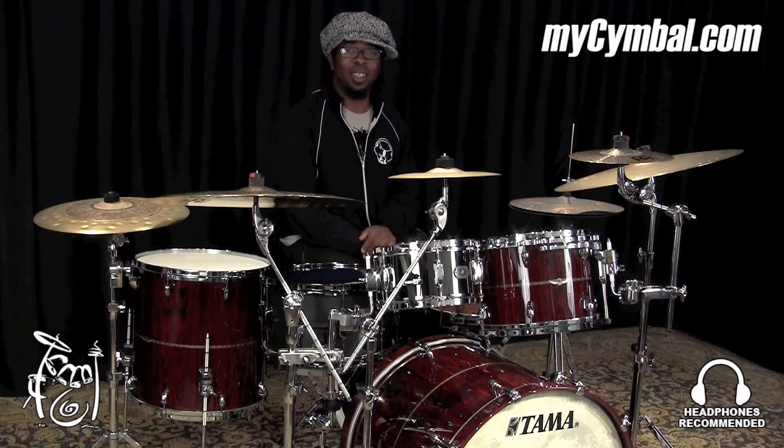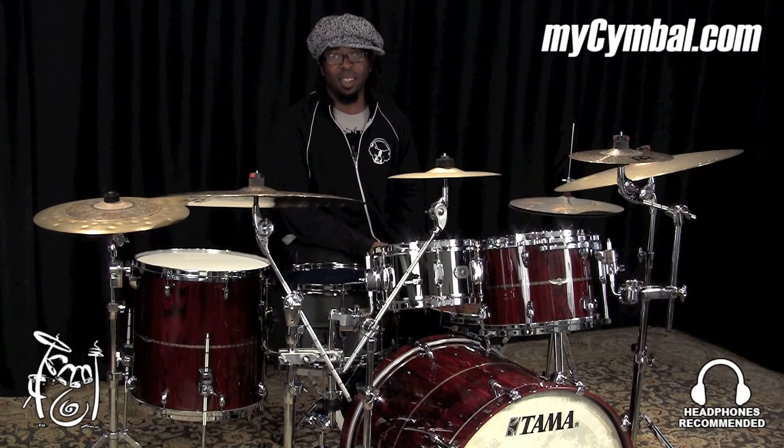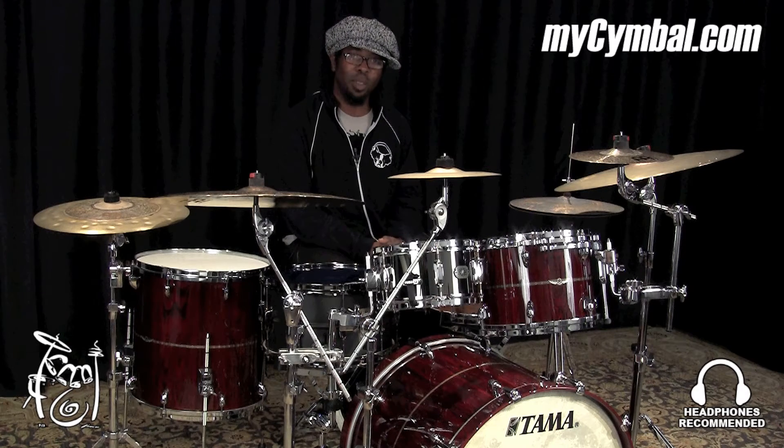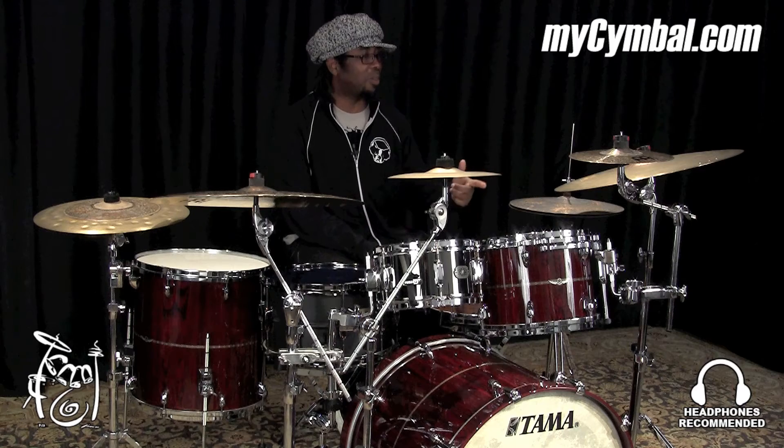Hello. My name is Robert Spud C. Wright and I play drums for Snarky Puppy. Today I'm here at the Memphis Drum Shop with MySymbol.com and we're playing Mino cymbals.